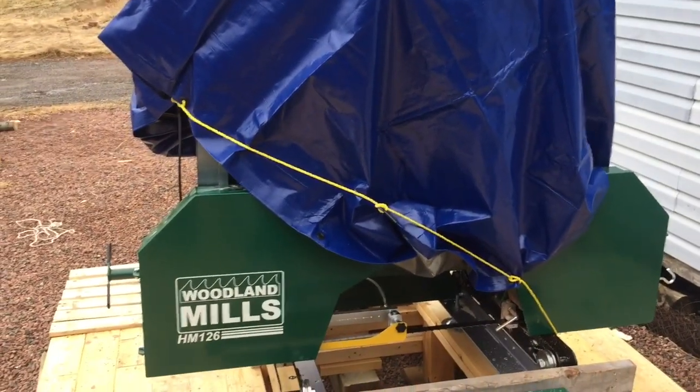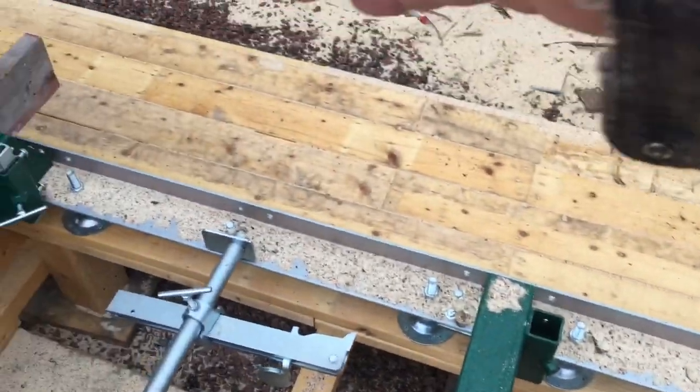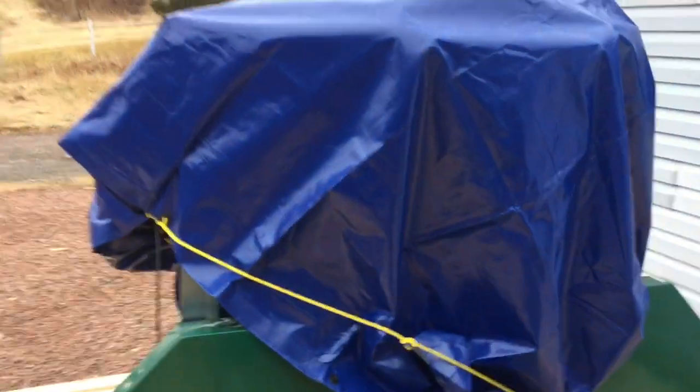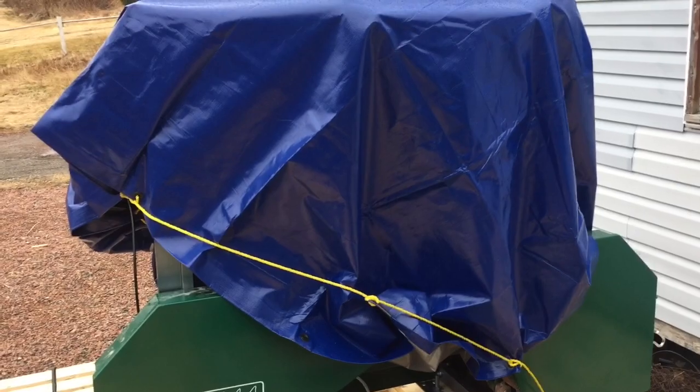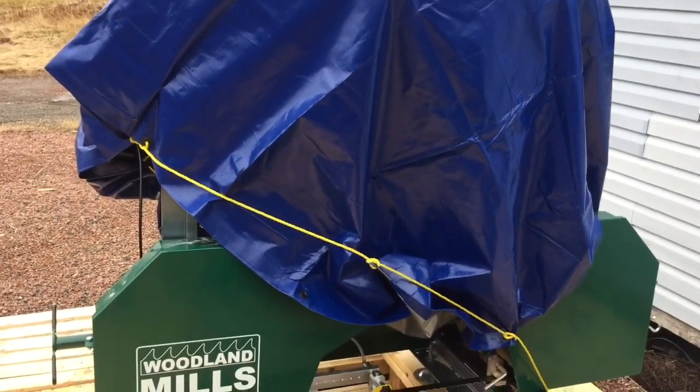We'll get the tarp took off for now, and we're gonna saw a bit of lumber. What I'm gonna do is put a brace across this wall there and make a little house to put her in while I'm going fishing, and then we can work away at it. I'll get back to you.